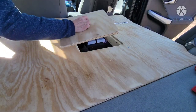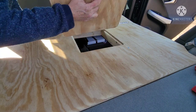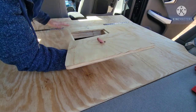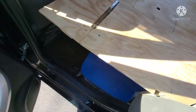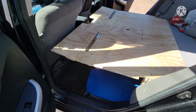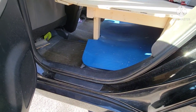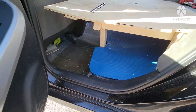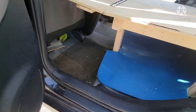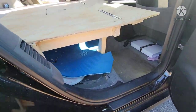I find this so satisfying. I love the hatch idea. So I'm going to leave these sides open just to make it easy to get things, and I'll put containers there or whatever. Here's the other side.